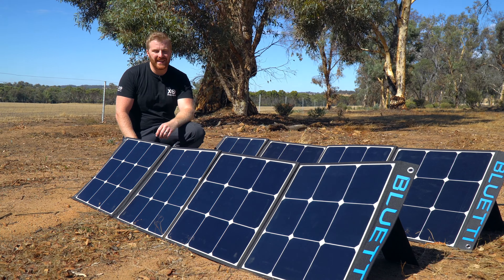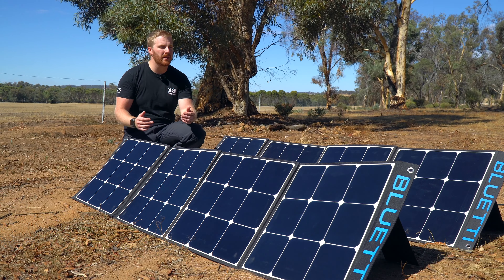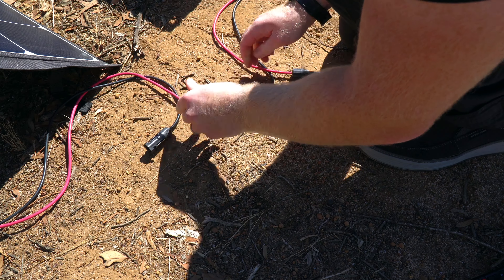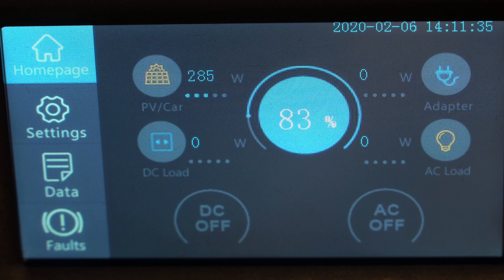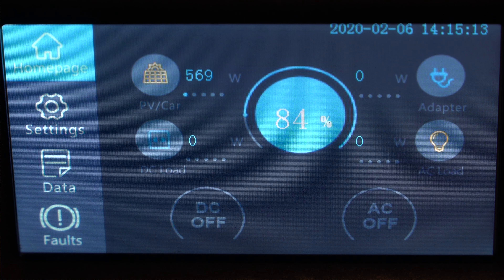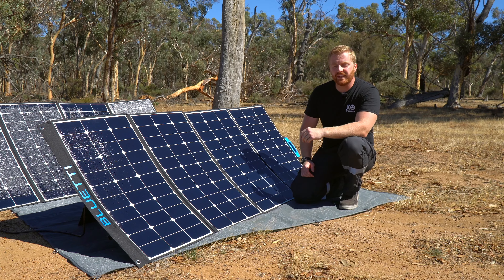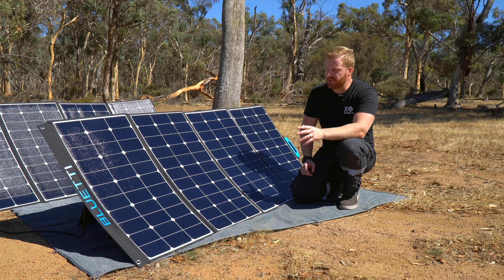Moving on to series connections — there's no doubt that connecting these panels in series is going to be a lot more efficient and the preferred method for both setups. Connecting two SP200W panels in series, we can finally see some charge being brought into the BlueWeddy power station, measuring at 294W at 35V — an efficiency of 73%. Connecting the SP350W panels in series, we see a huge 575W at 68V, which provides an efficiency of 82%. At those efficiency levels, we could effectively charge the BlueWeddy from zero to 100% in just over three hours — very impressive.